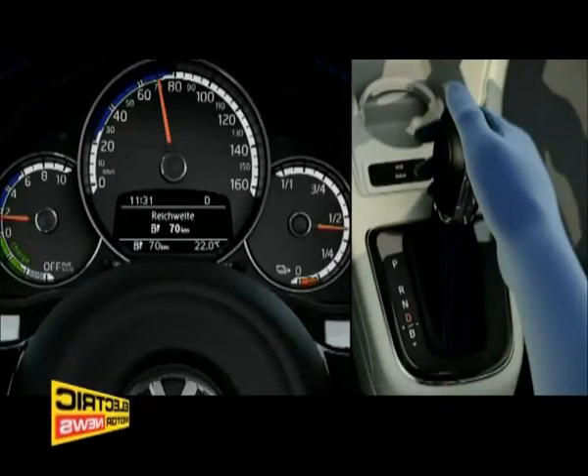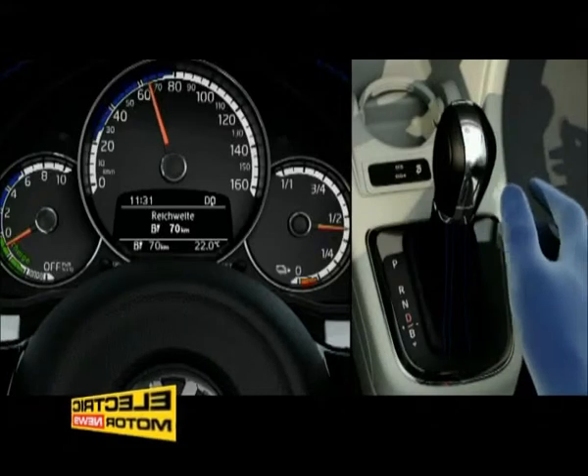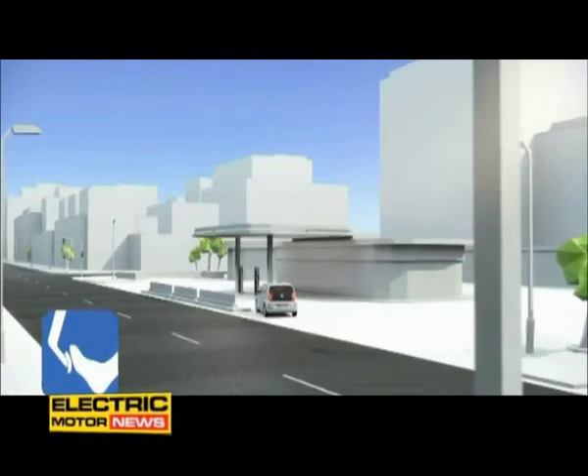Working like an engine brake, the recuperation levels decelerate the vehicle and convert its kinetic energy back into electrical current, which is used to recharge the high-voltage battery. Recuperation always takes place during active braking.